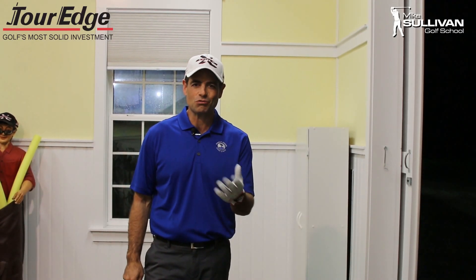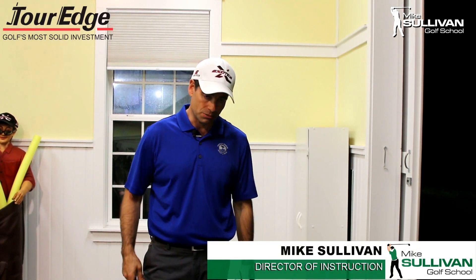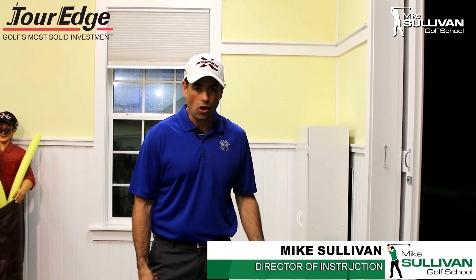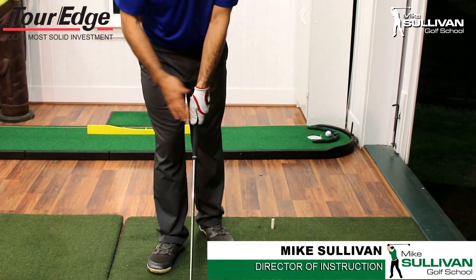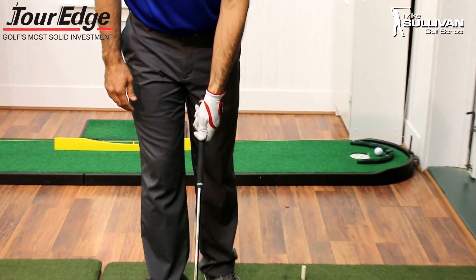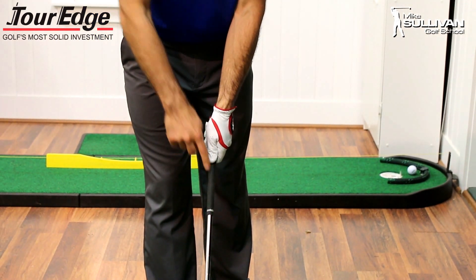The first thing we're going to talk about is the grip. Probably the first thing that any golf instructor sees when a new student comes along is going to be the way the player grips the club. And all too often, we see a left hand grip — or a top hand grip I should say — of the golfer holding the club with their thumb right on top of the shaft.